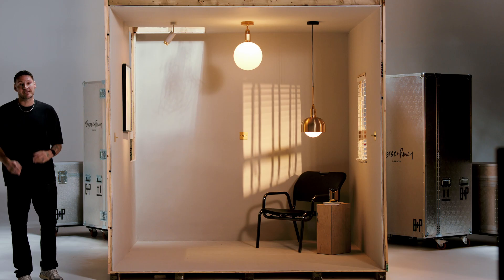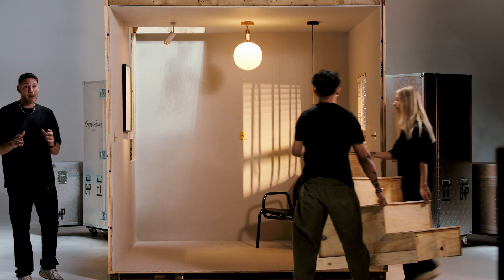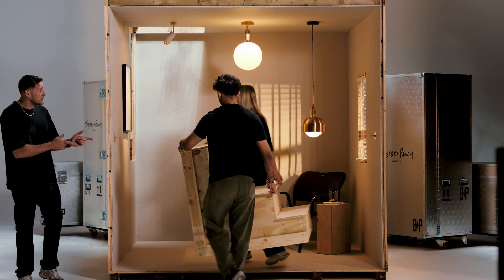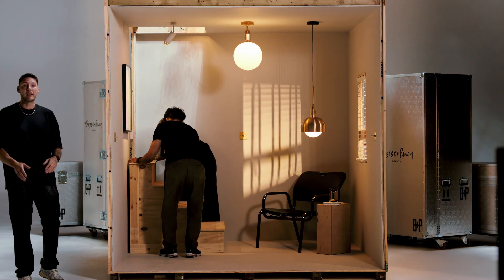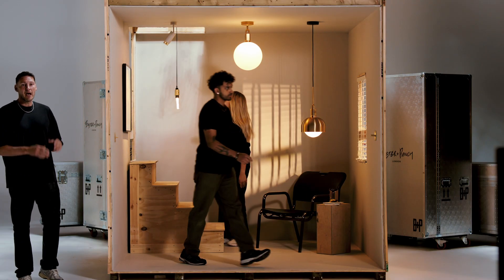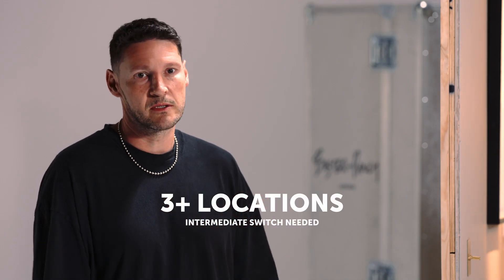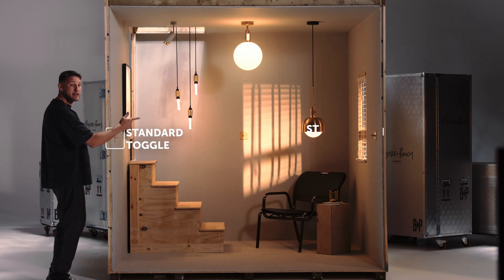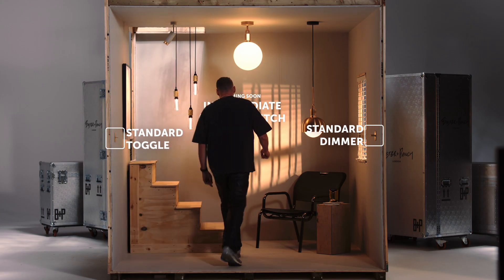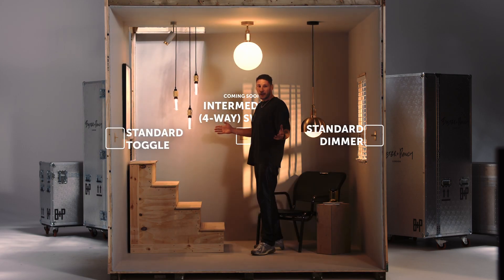This is our intermediate setup. Lots of people ask when they'd need an intermediate switch - or four-way switch as they call it in the States. It's usually a larger room or, more commonly, a staircase. You need an intermediate switch if you want to control your lights from three or more locations. Here we have a standard toggle switch, a standard dimmer module, and our new intermediate switch, which allows me to turn my lights off and on from three or more locations.